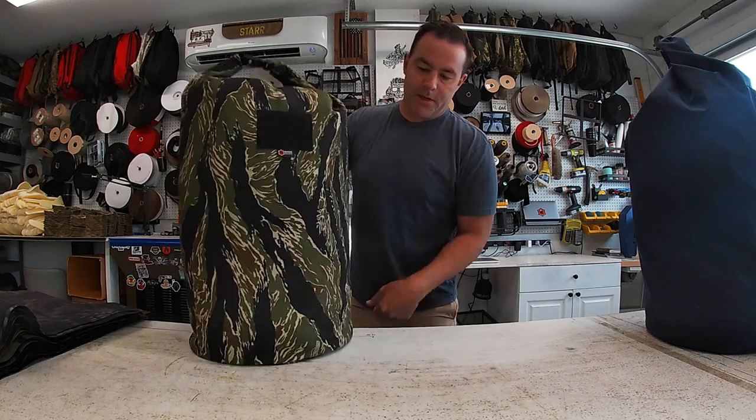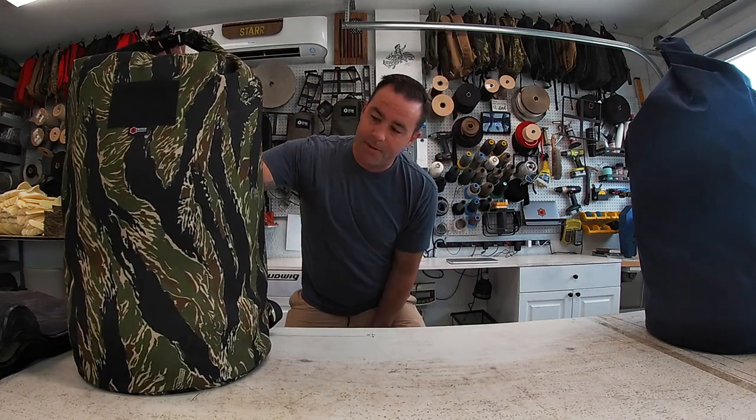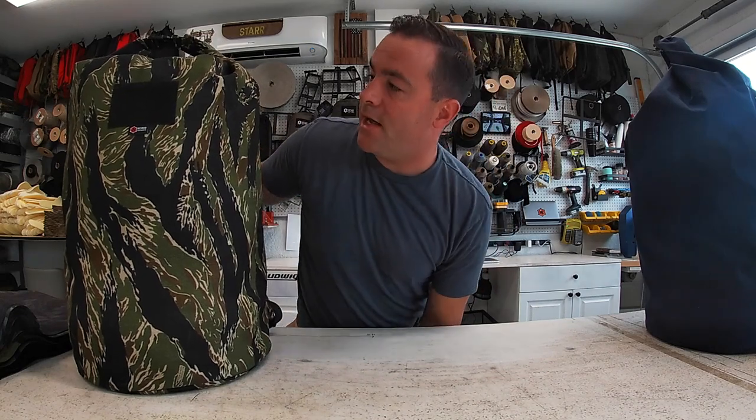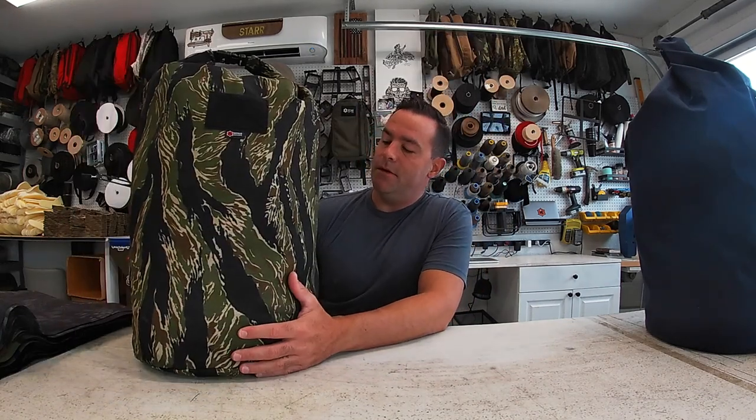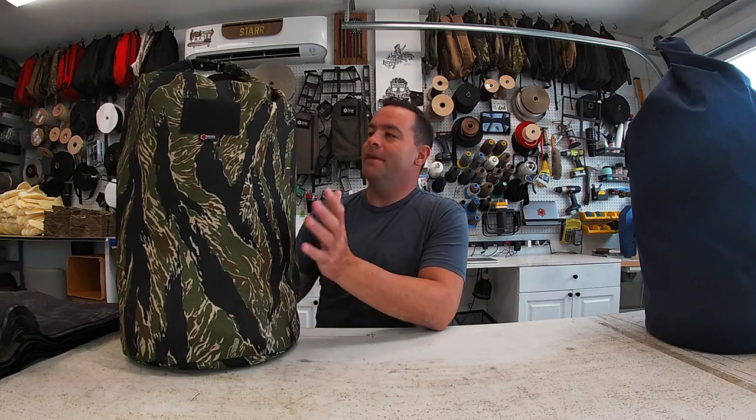Super cool bag to bring to the beach. I've been bringing these to the beach — I'll load everything up: towels, swim stuff — and you only have to take one trip.